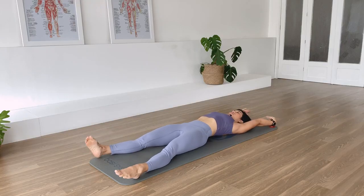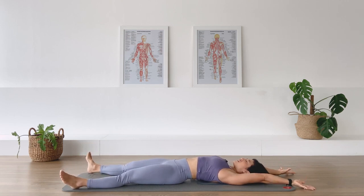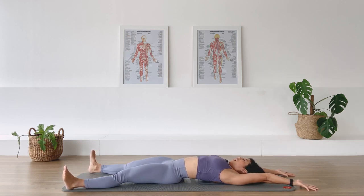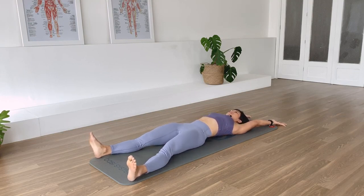Now I want you to stretch your right arm and right leg away from each other — give yourself a big yawn, perhaps do a proper yawn. Exhale and release back again. Over to the other side — left arm and left leg reaching out, another big yawn, and release. Again, right arm, right leg — and release. Last one — left arm, left leg — and release.